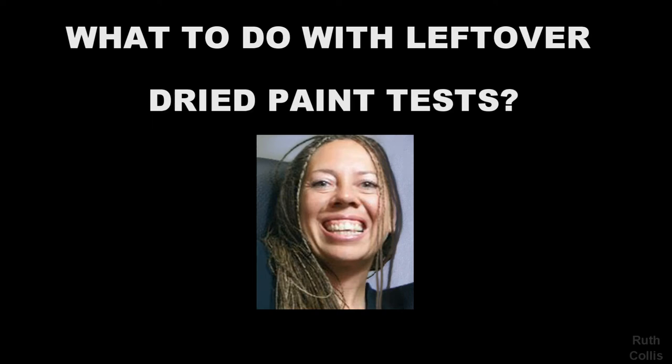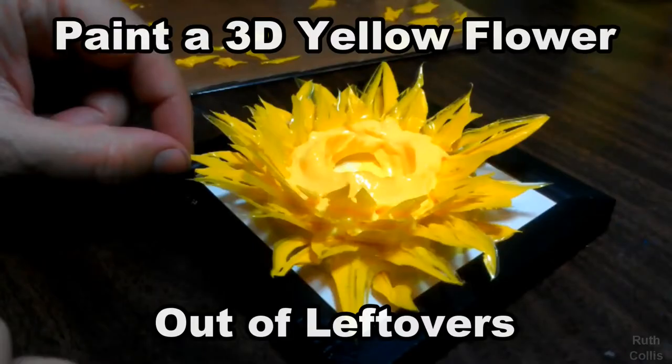Hi, this video is on what to do with leftover dried paint tests, by myself, Ruth Collis, where we will paint this 3D yellow flower out of leftovers.